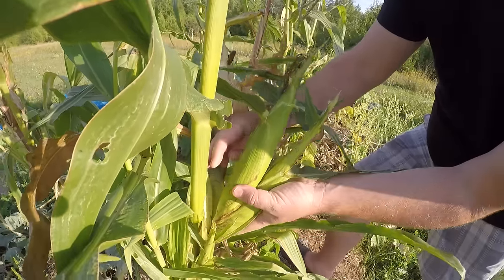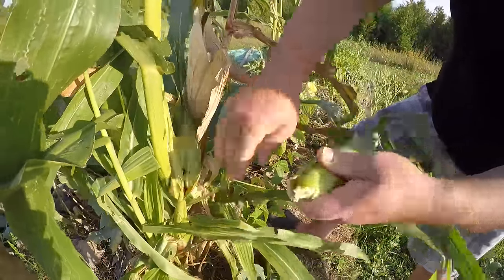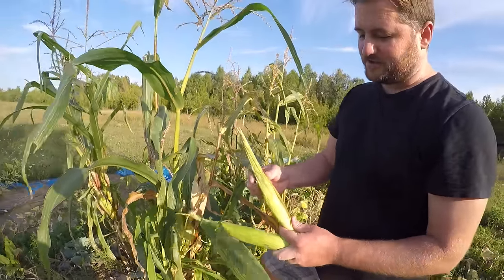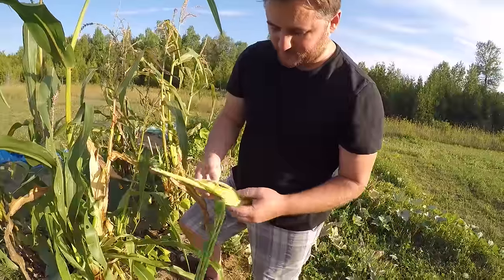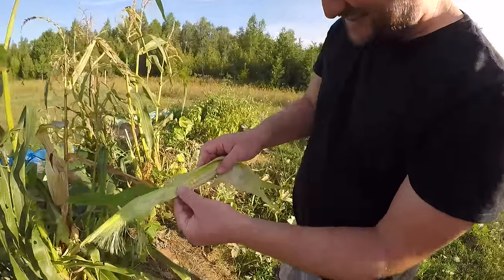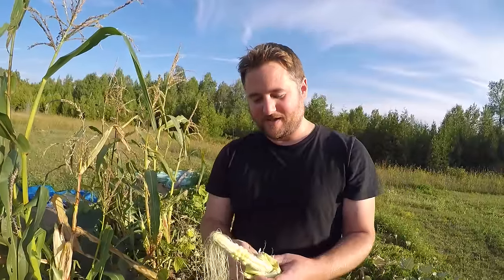We'll start with this cob — this one actually seems to have two on it. Apparently when you harvest them you want to pull down slightly and then kind of twist, and that will harvest it without damaging it. So I'm told. One small cob of corn and one nearly microscopic cob of corn.